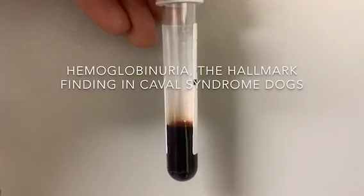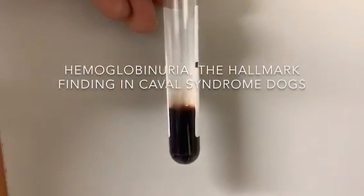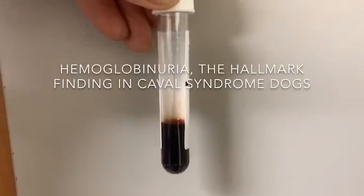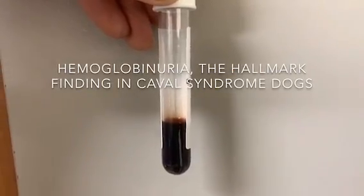Here is Cheyenne's urine after 15 minutes in the centrifuge. As you can see, there was no separation of the red cells, and so this is a true indication of hemoglobinuria.